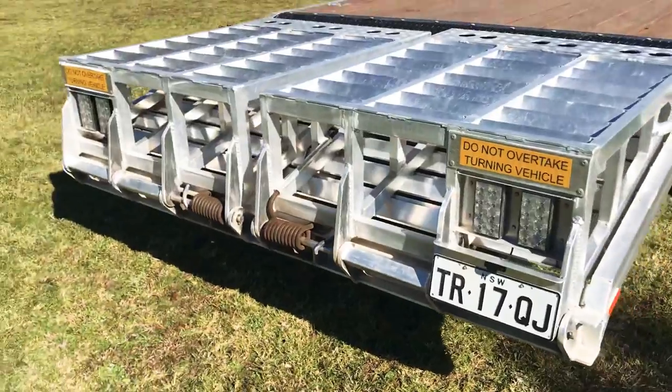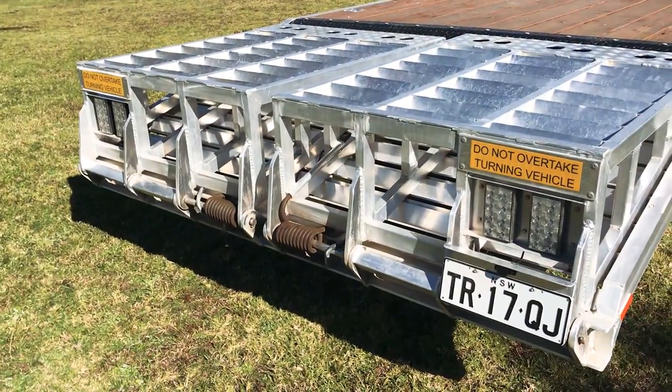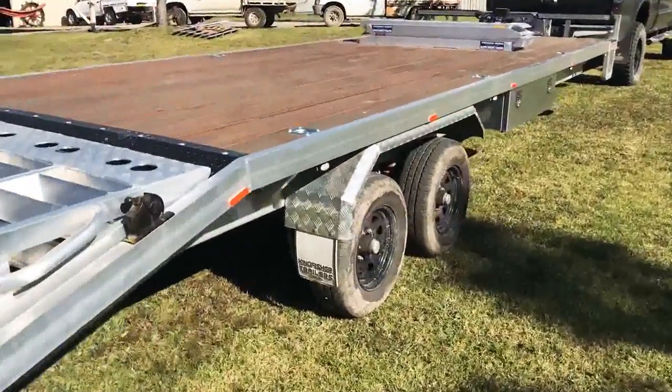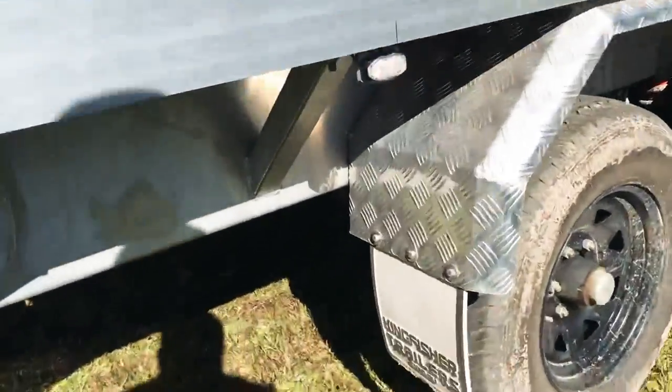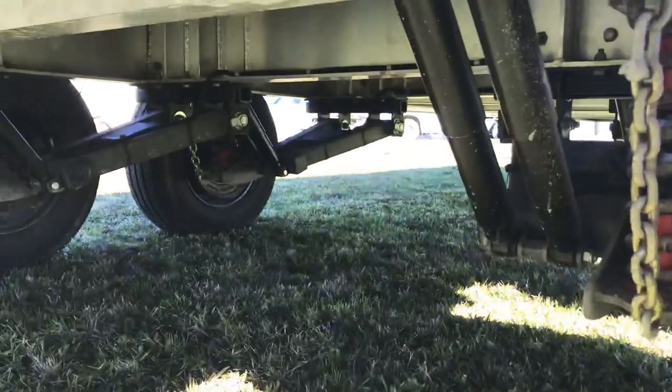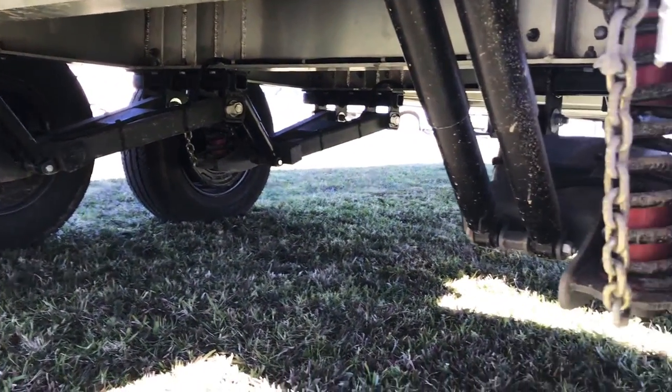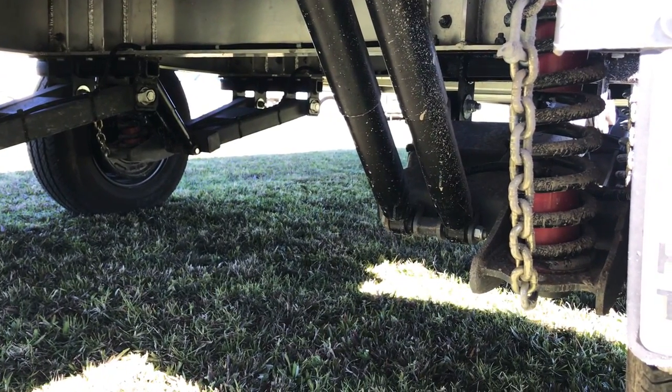That's my custom ramp design. We've got dual axles, full independent suspension, dual shocks on each arm.